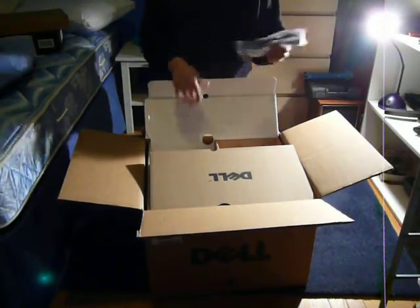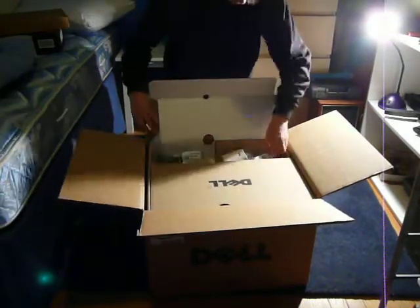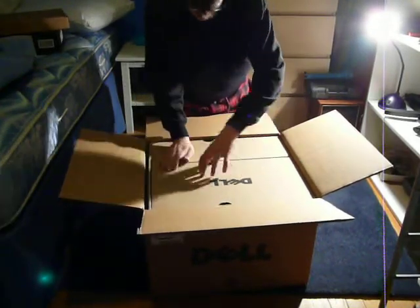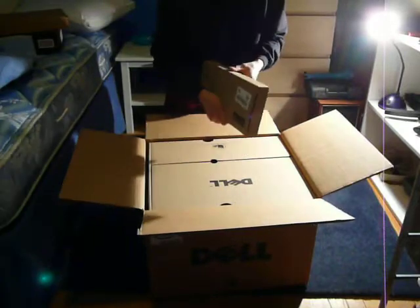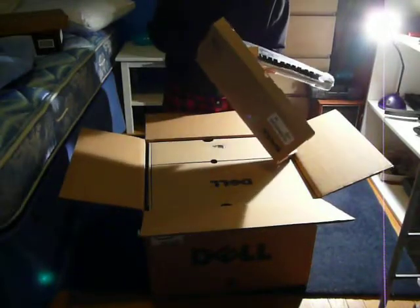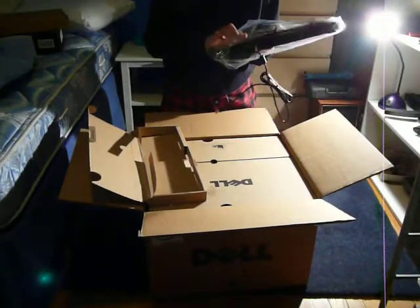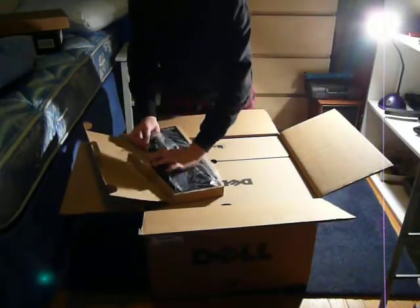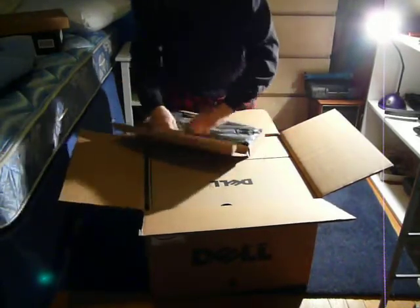This computer is the Inspiron 580 Mini Tower. The power cord. This is probably the keyboard — yes, this is the keyboard. It's the newer version. There's the keyboard.